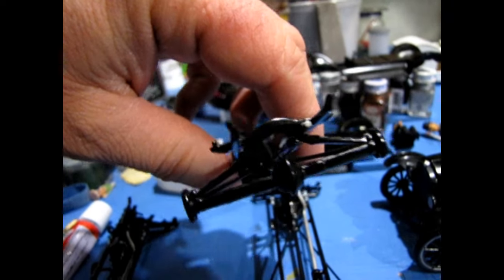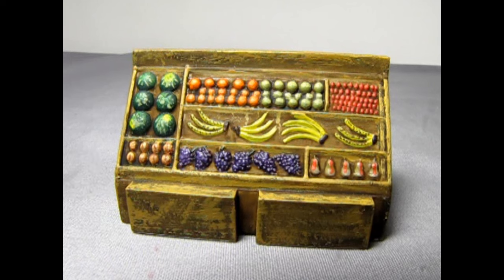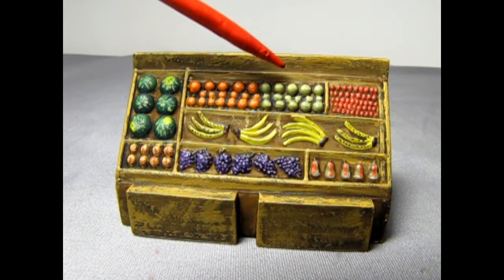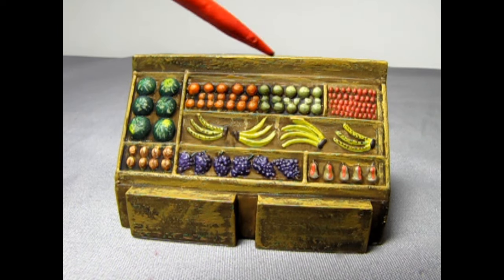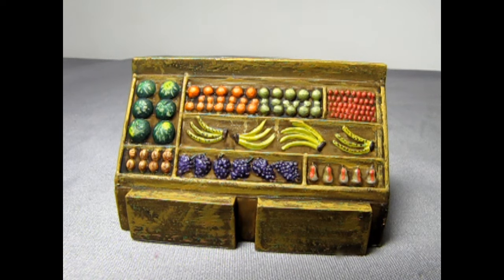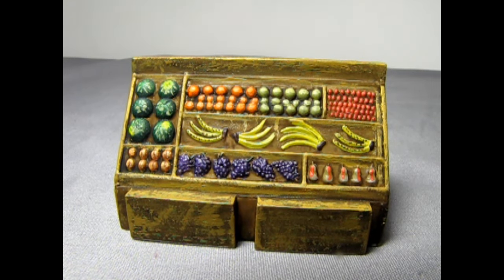Here's the painted fruit stand, with melons, peaches, oranges, apples, strawberries, bananas, grapes, and even pears. Really fun stuff to paint up — it should look great in the truck.